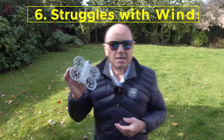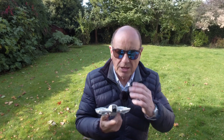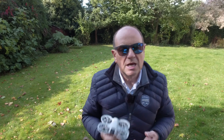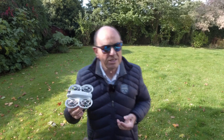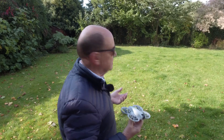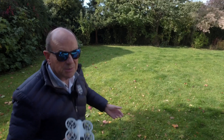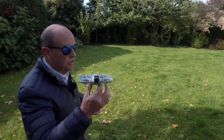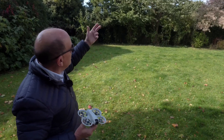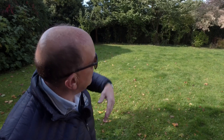It doesn't handle the wind very well either. At 135 grams, this is light and it bounces around. There is good stabilisation on the camera, which is a plus, but it doesn't handle winds well. We are now in moderate winds as it's called in the UK — 12 to 18 miles per hour. You can see the trees blowing here and this struggles. If I push this up above those trees or any height where wind is coming over the fence, it will be blowing around like crazy.